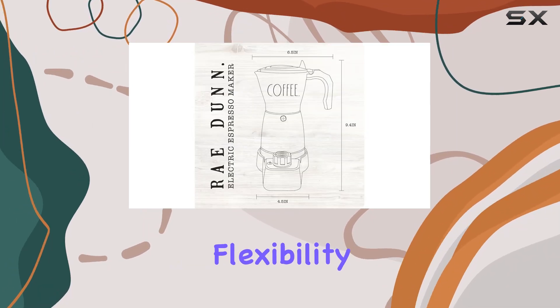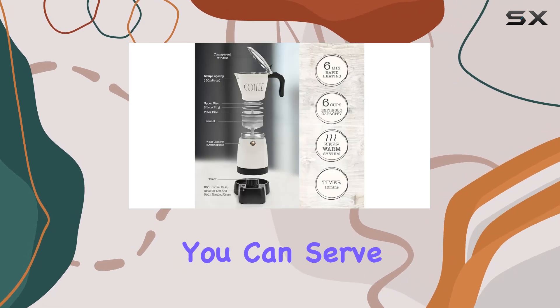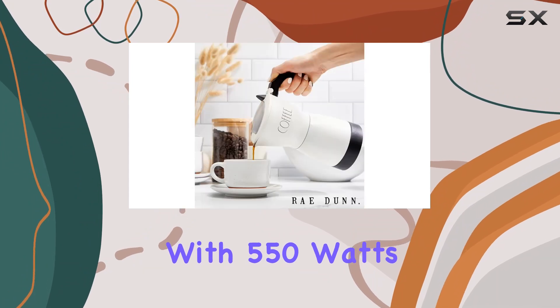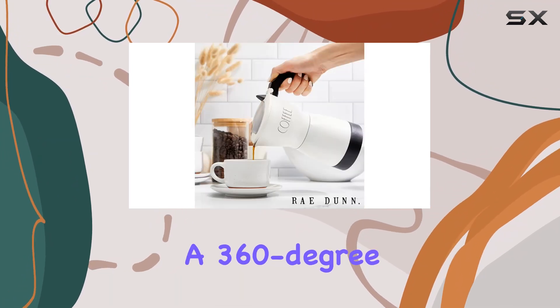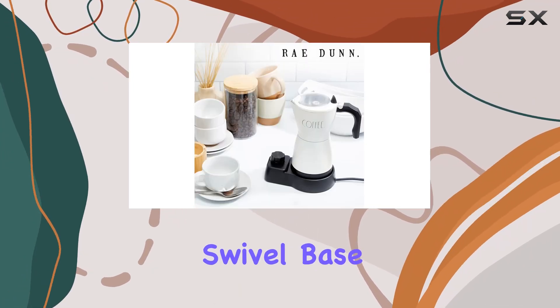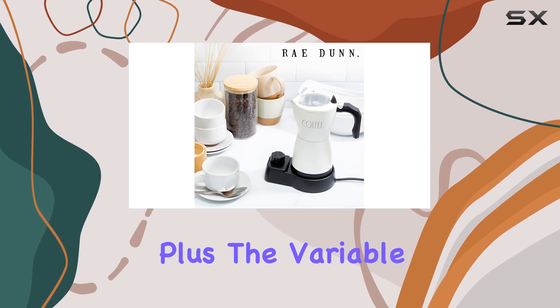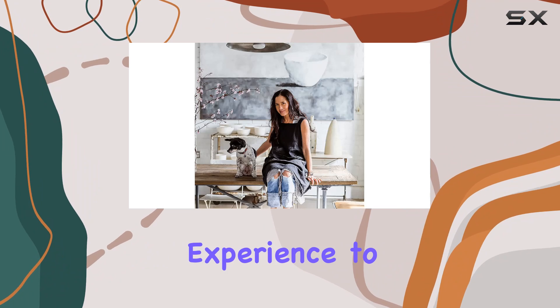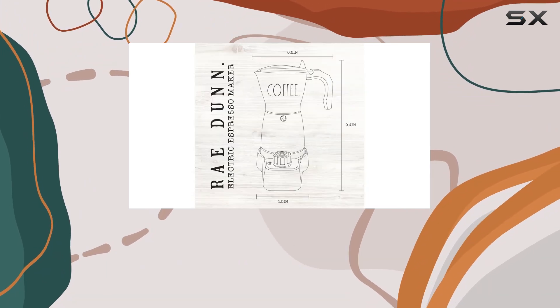While it's electric, it offers the flexibility of detachable operation so you can serve your coffee without being tied down to a power cord. With 550 watts of power and a 360-degree swivel base, convenience is at the forefront. Plus, the variable timer allows you to customize your brewing experience to suit your preferences perfectly.